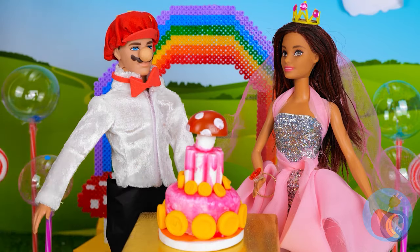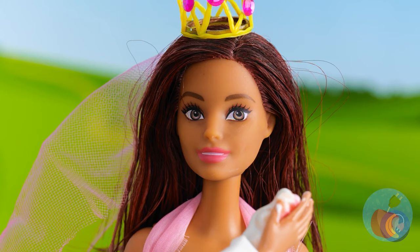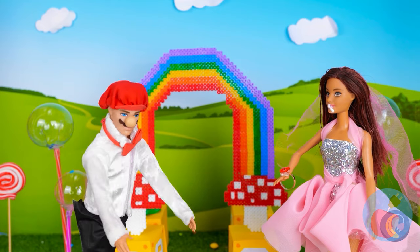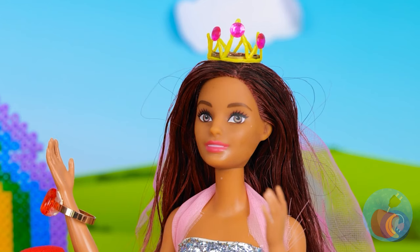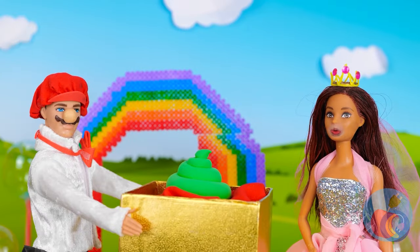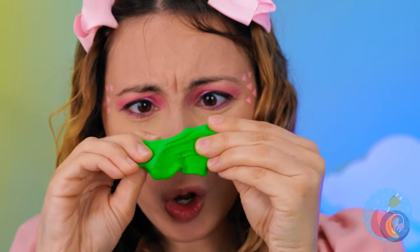Let's watch the happy couple cut the cake. Just save some for the rest of us. So much for that facial we gave her. Now it's time for presents. What'd you expect? I mean, you did just marry a plumber. It's just clay — maybe we can mold it into something else.